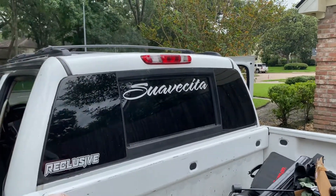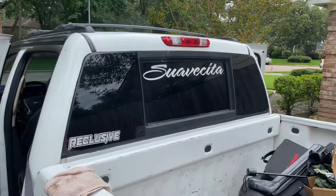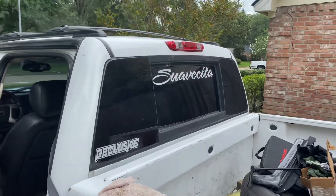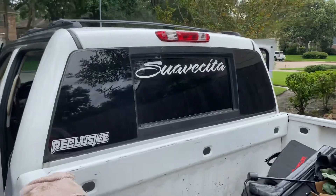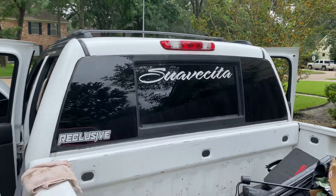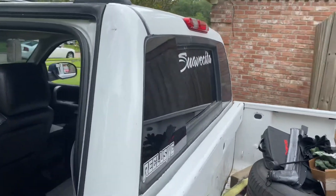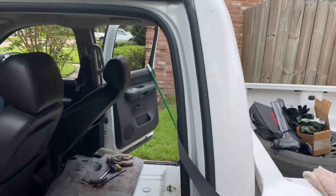Hey guys, back for another video. Today's video is about the 7 to 13 Silverado — we're going to be talking about the Nissan Titan window. It has pros, cons, tips, tricks, and everything in between.